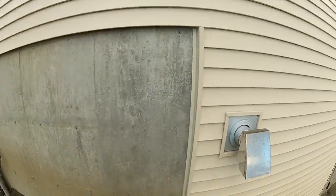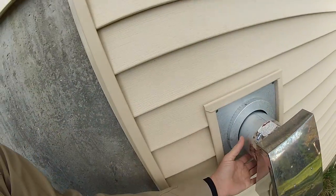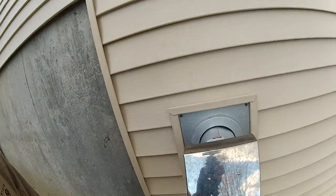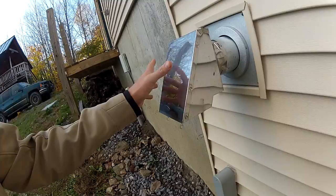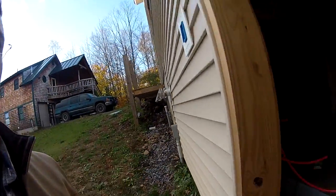I got the pellet vent installed. This is what it looks like finished — well, almost finished. I still have to caulk around this gap here with silicone, but all the joints are siliconed and tidied up.